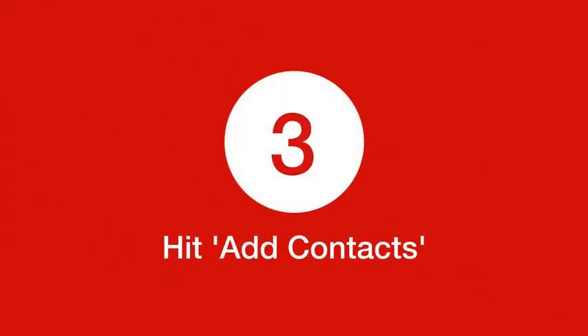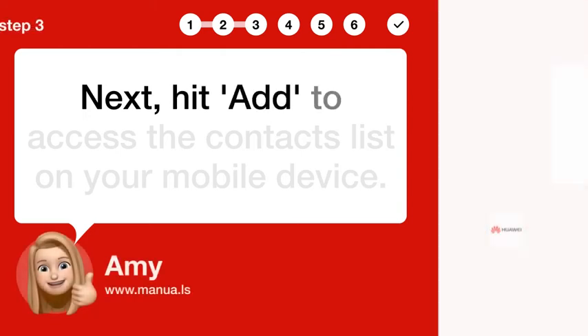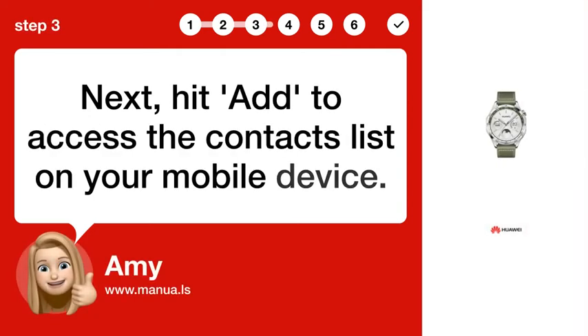Step 3: Hit Add Contacts. Next, hit Add to access the contacts list on your mobile device.